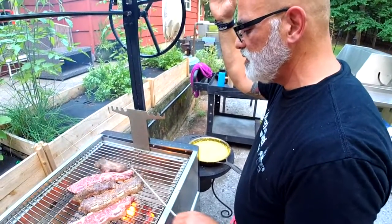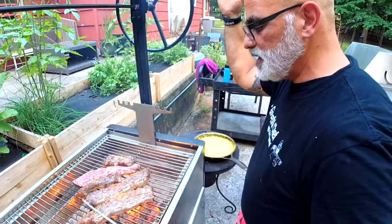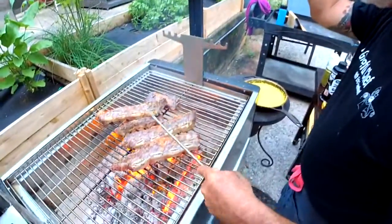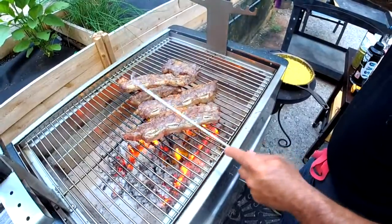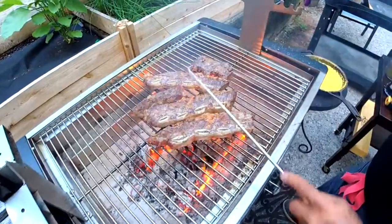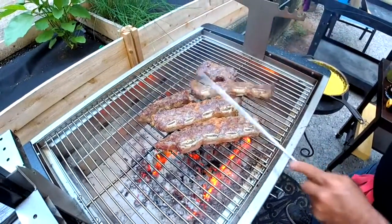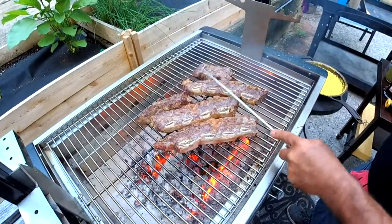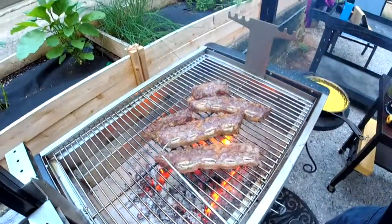I like the little pigtail tool. I'm a flipper — I like to flip more than once to develop that crust. See how we're doing over here — this looks really good. It smells awesome. There's a nice amount of fat in these, great marbling.